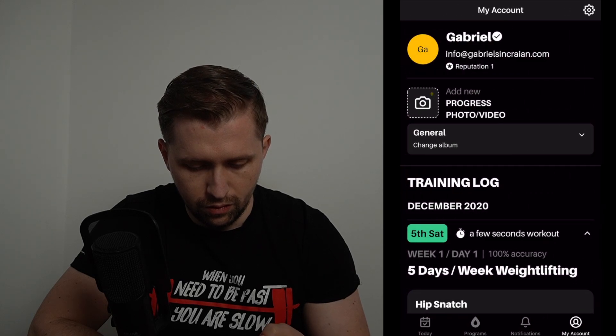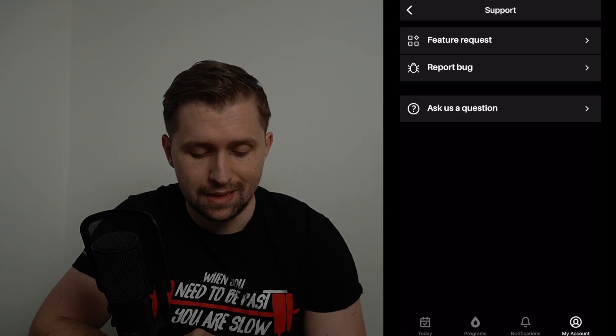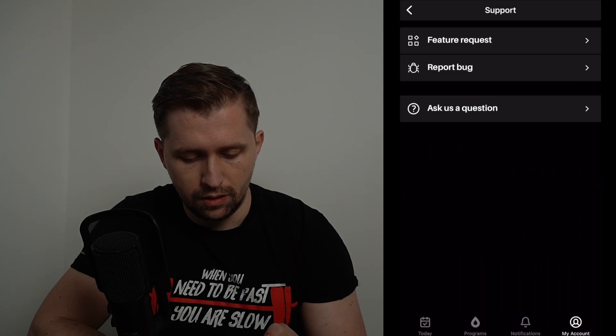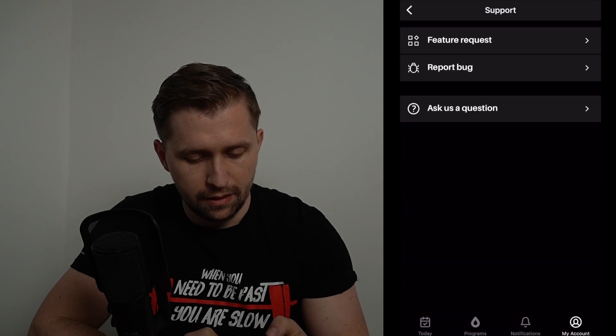If you want to give us feedback, go to your account, tap the settings wheel, then Feedback and Support. From there, if you want to request a new feature, you can do so here. You can also report a bug or ask a question, and we will respond as fast as we can.